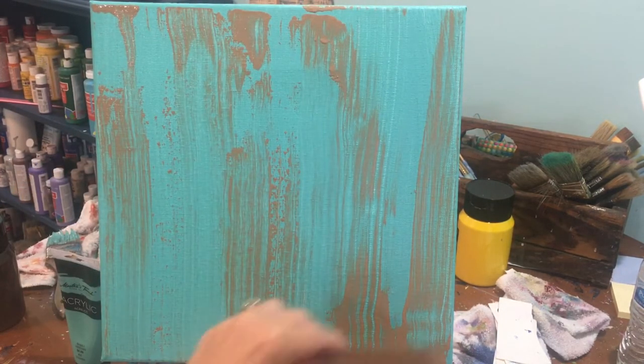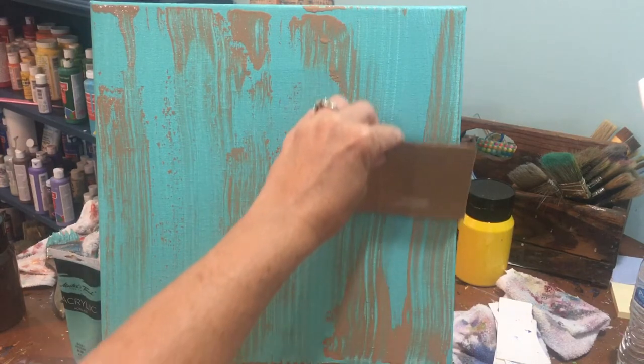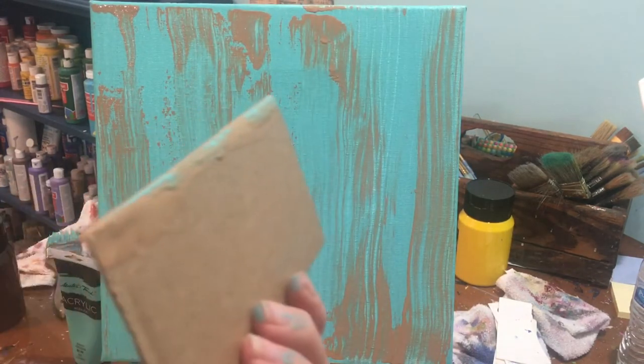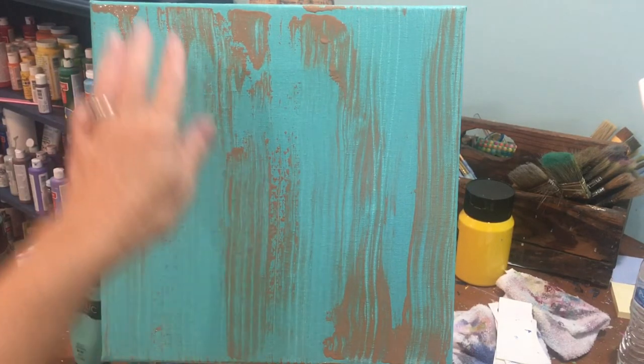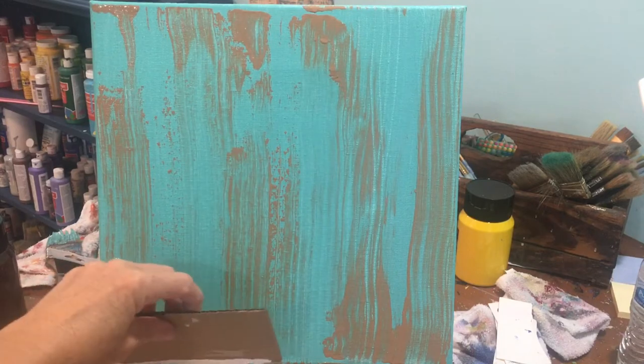Now that we have that done, you're going to scrape that extra paint off onto the edge of your tray. And we're going to do the same thing with white paint. You can use that same edge of your cardboard that had the teal on there, and you're just going to load it up with some white paint. We're going to do the opposite — we started from the top and went down, so now I'm going to start from the bottom and go up.